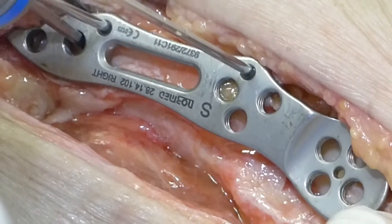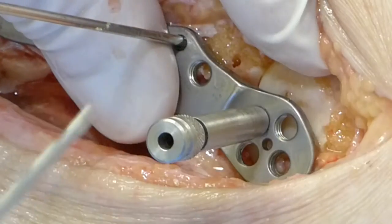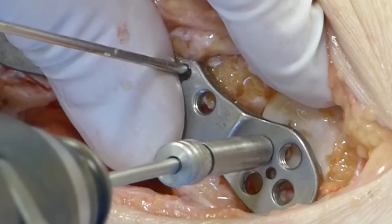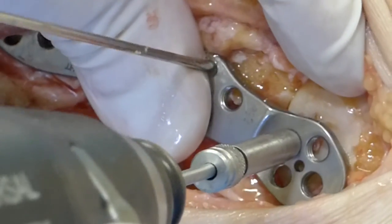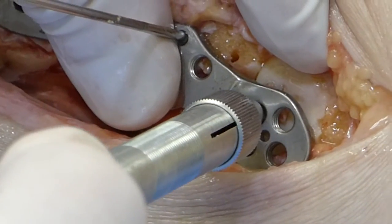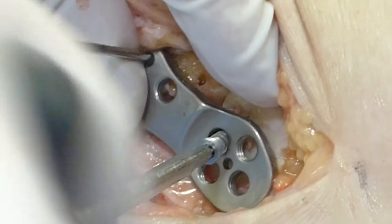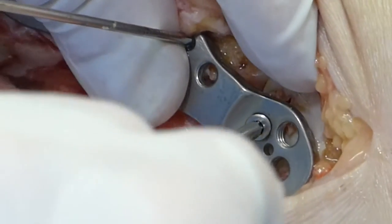The plate can then be temporarily secured to the ankle using K wires. Using drill sleeves marked with black strips, the sleeves are locked into the talar component first. Using the black drill, preparations are made to place the screws into the talus. Owing to the non-anatomic nature of the plate, the first screw may not snugly engage and lock into the plate, especially if there is some residual movement in the plate after temporary fixation.